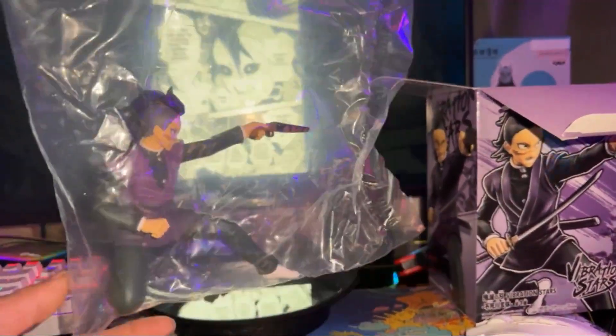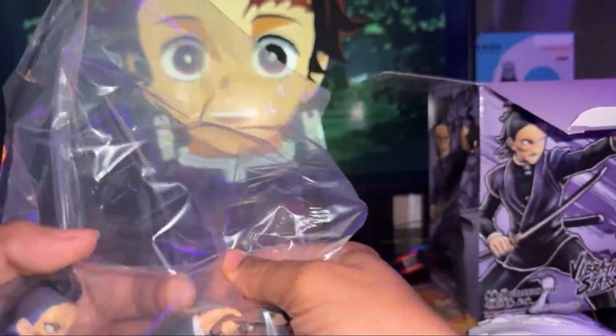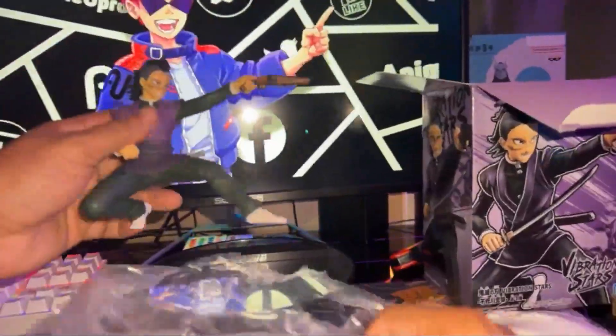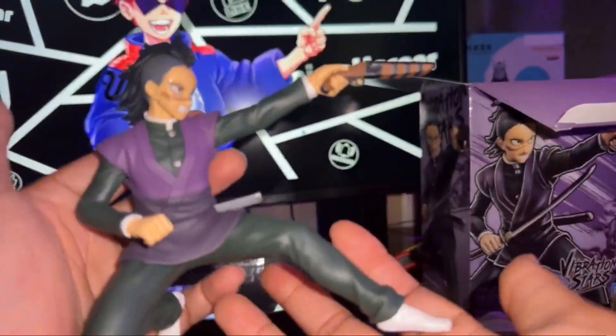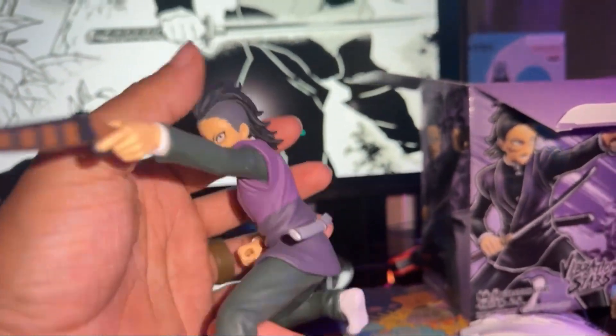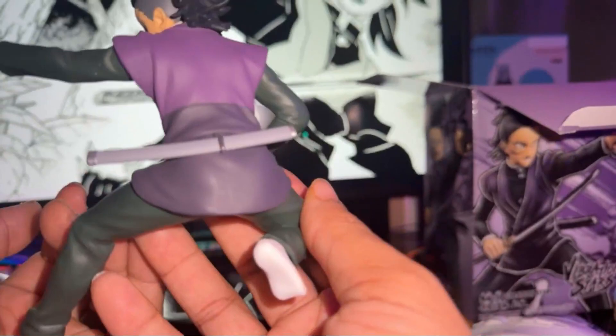Pull from the bottom. Alright guys, you ready for this one? No stand — just him and his sword, that's it. That's all they needed. They said we're not playing, your unboxing is going to be short Mr. Turbo — we took care of it all. Look at that, my man's in his socks. Absolutely dope figure, I like it.